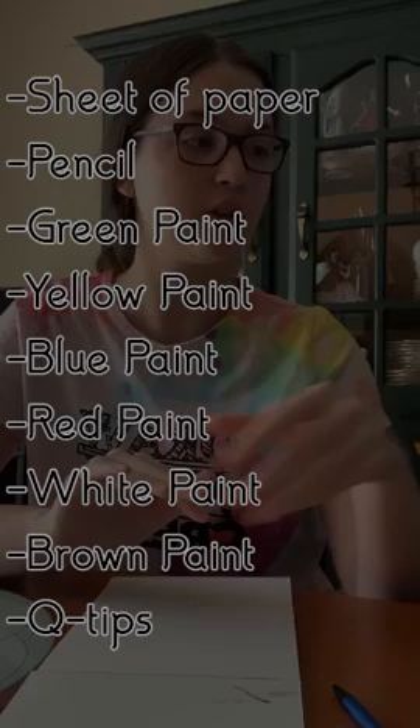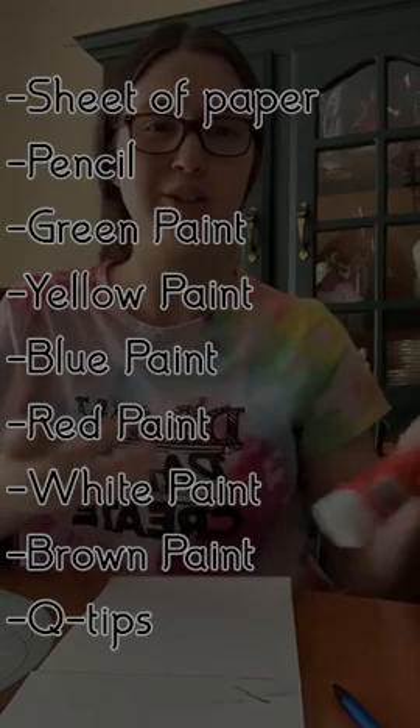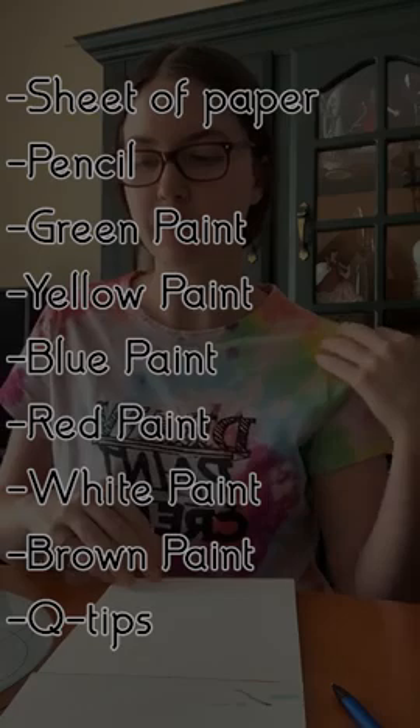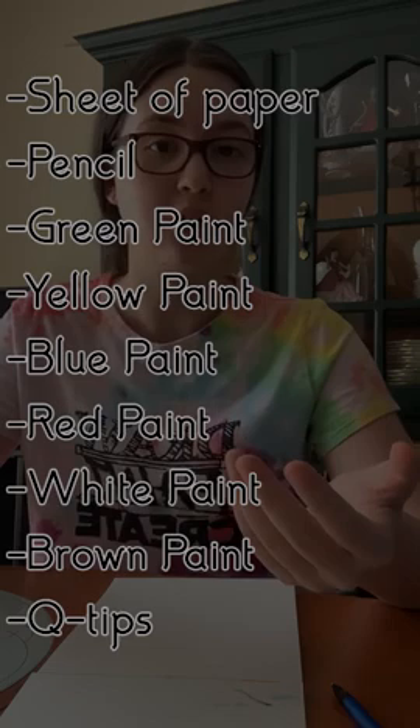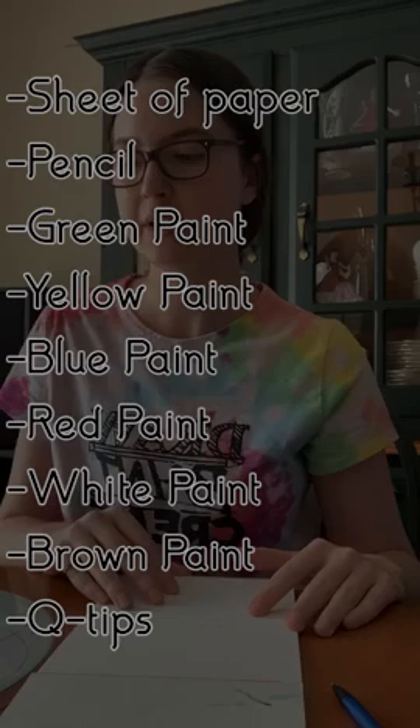If you don't have brown, you can mix red, yellow, and blue together to make it. Sometimes it turns out a little swampy green, so in that case add more red. If your brown turns out too yellow, add the opposite color — blue. If it's swampy green, add red because it's across the color wheel — complementary colors.